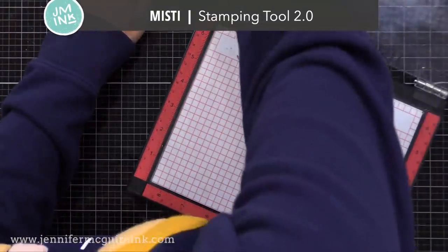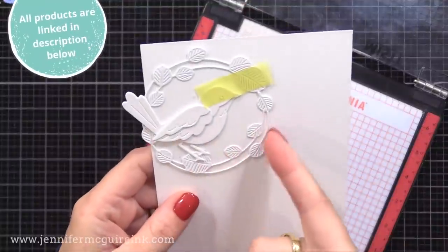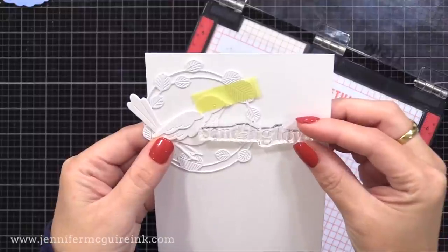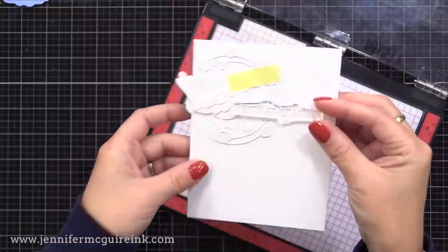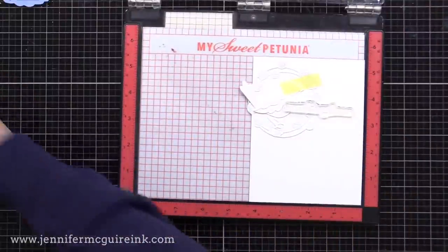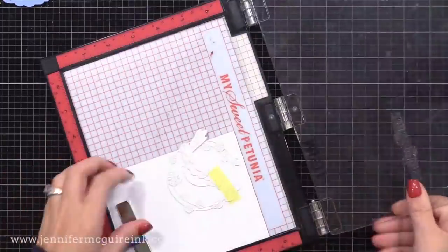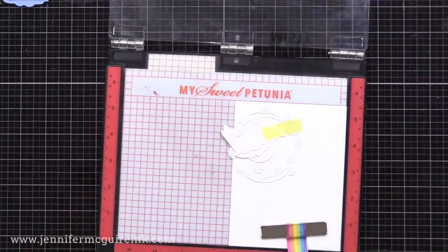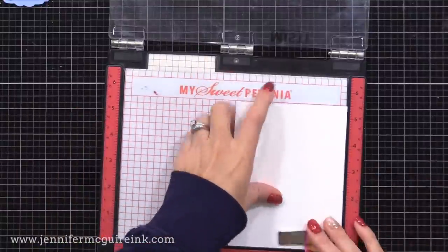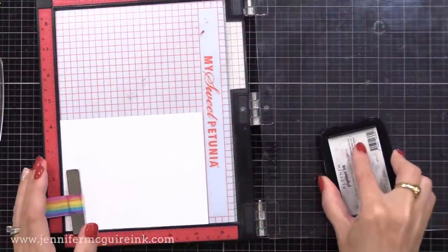I've got my MISTI stamping tool here, and I also have a piece of cardstock where I have taped my assembled bird die cut — cut from white cardstock — and then a wreath around it. I just have it taped there so that I can plan out where I want everything to be. I can later take these pieces apart and put them in the pockets as my example piece. So I'm positioning that Sending Love sentiment to cross over the bird die cut and the wreath die cut. When I'm happy with the position, I close the door on my MISTI to grab it, and I'll leave that sentiment there in the stamping tool and won't move it for quite a while. I put my little guide off to the side so I can refer to it again.